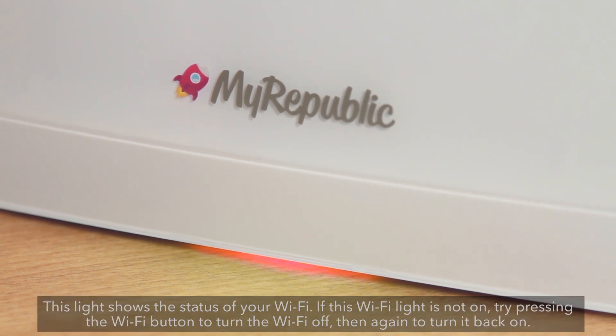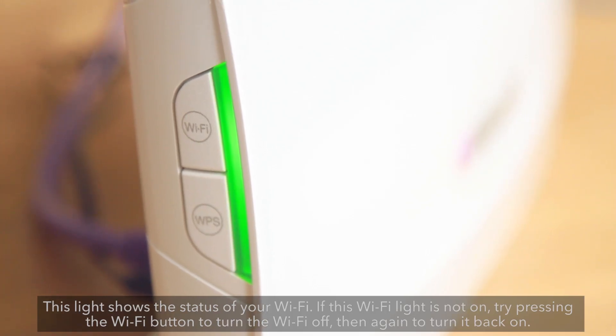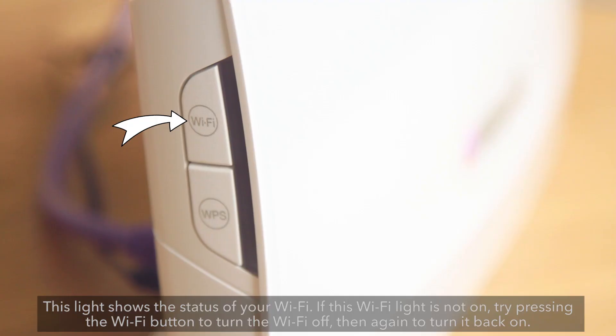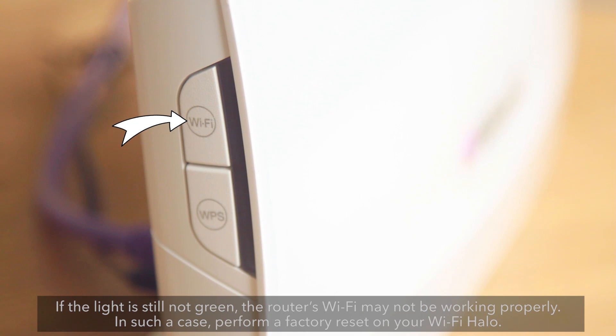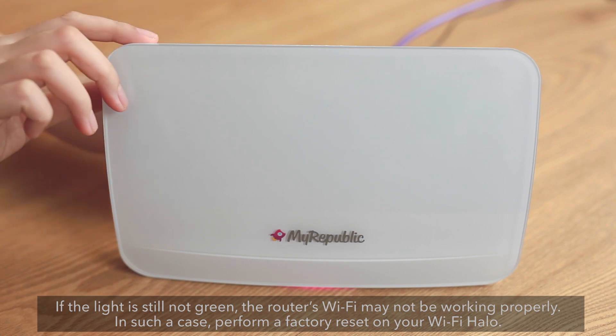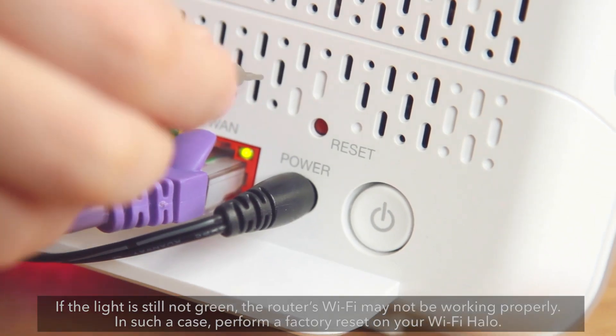This light shows the status of your Wi-Fi. If this Wi-Fi light is not on, try pressing the Wi-Fi button to turn the Wi-Fi off, then again to turn it back on. If the light is still not green, the router's Wi-Fi may not be working properly. In such a case, perform a factory reset on your Wi-Fi Halo.